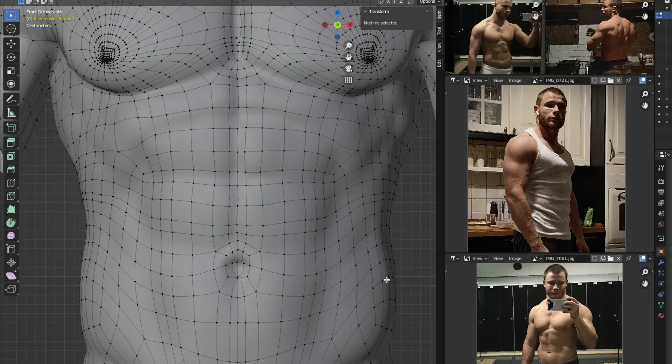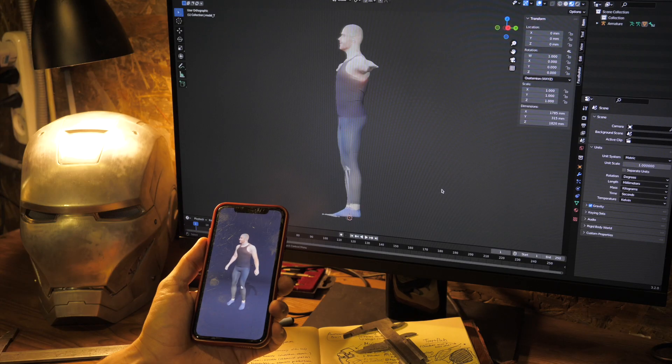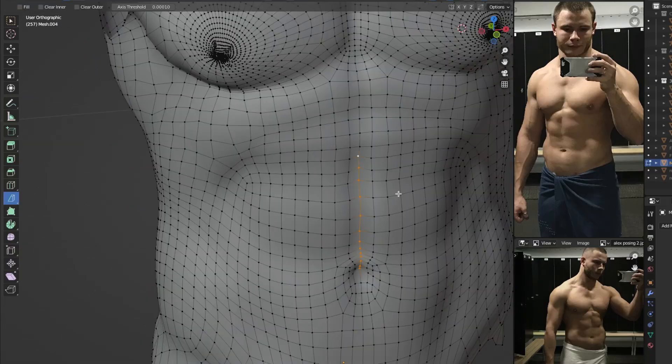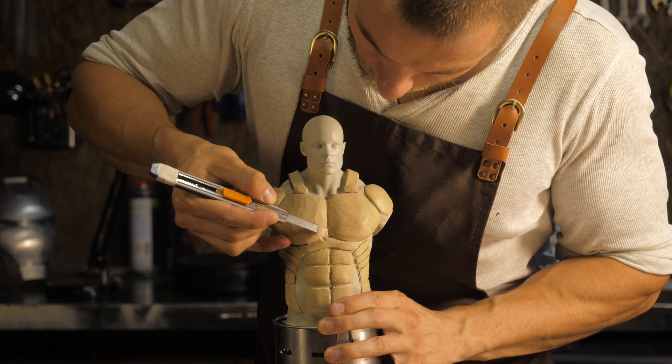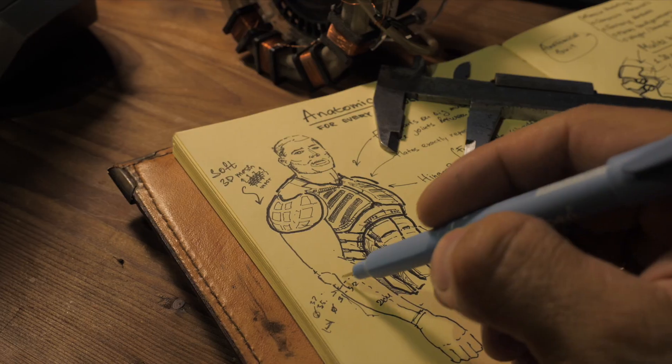In my previous video I showed you how to 3D model an exact copy of yourself using a 3D scan of your own body as a base. Such a 3D printed model is comfortable to use as a dummy to create and scale protective equipment, exosuit, cosplay costumes, and ordinary textile clothing with the most precise fit.